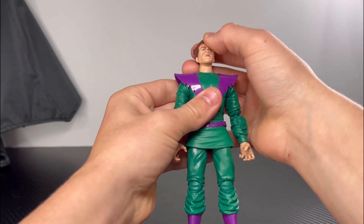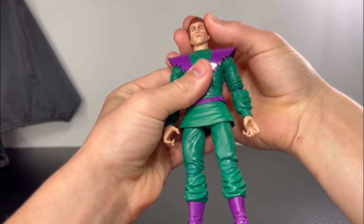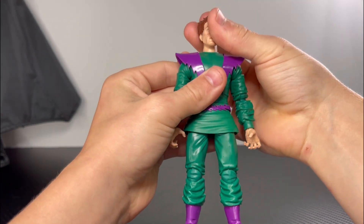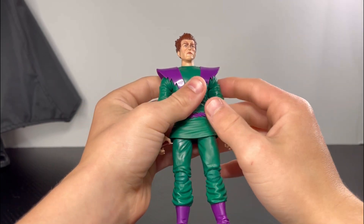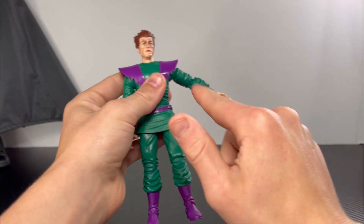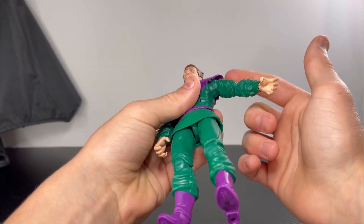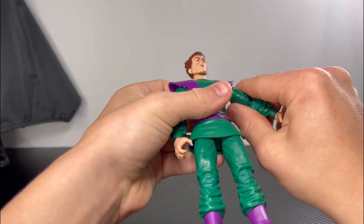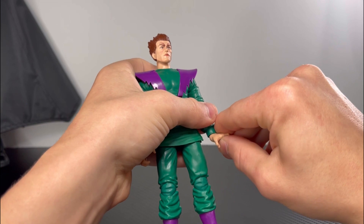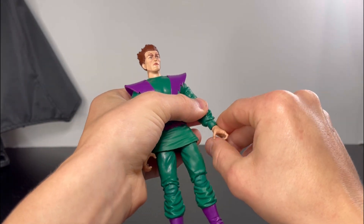For Monocle Man's articulation: he looks that far up and that far down, he has a decent amount of head tilt, and his head does a 360. The shoulder joint on my figure is stiff, so they won't go all the way out — on my figure they go that far out. They do go further out but the shoulder joint is stiff. He has bicep swivel, the hands go that far out and that far in, and he has swivel on the hands.